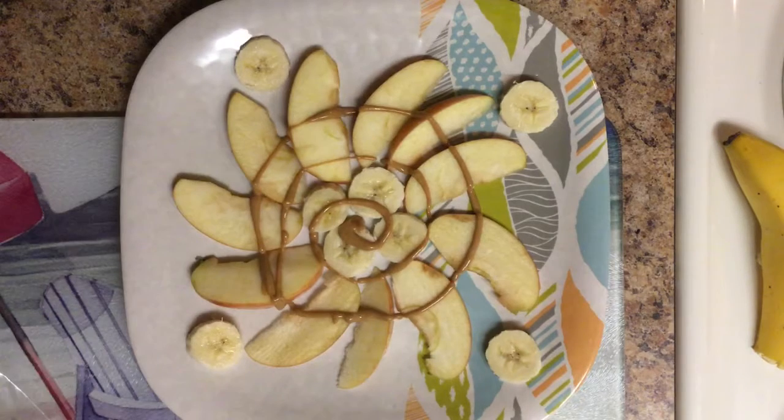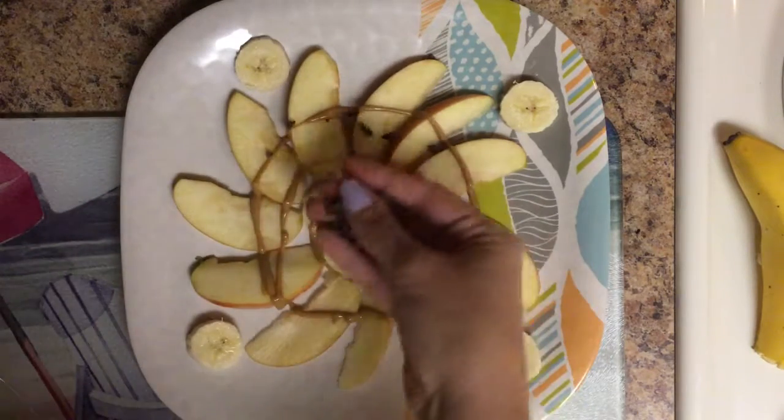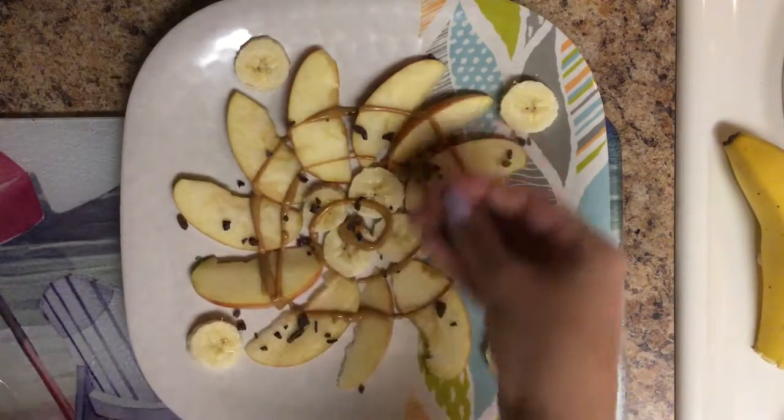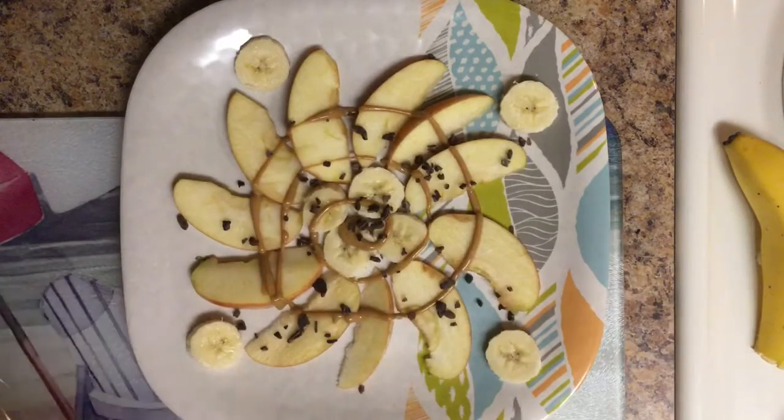The last thing, which I'm not going to put a ton of, is to put some cacao nibs. This is what they look like. They're basically just a healthy version of chocolate. I'm no health nut, so I really don't know — I guess you could read the back of this, which I probably should at one point.